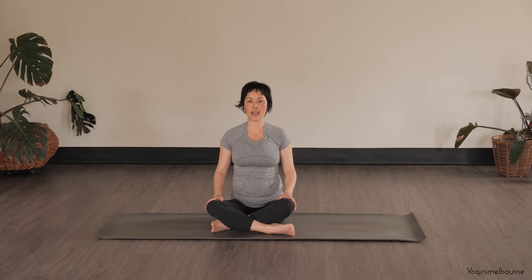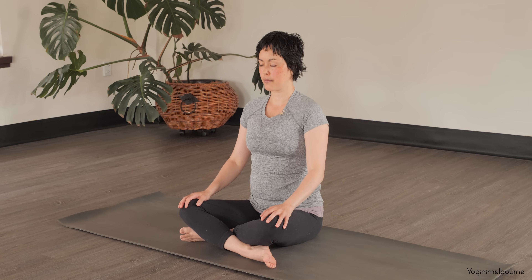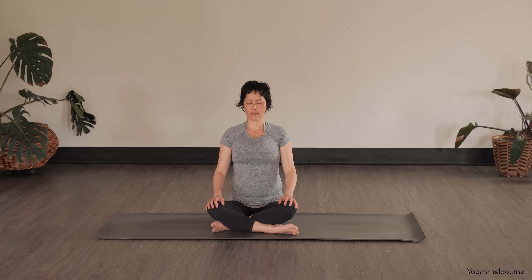So make yourself comfortable and let's make a start. We're going to begin in a comfortable cross-legged position with the right leg in front. Resting the hands down onto the legs, closing down the eyes when you're ready. If sitting in this cross-legged position is uncomfortable, feel free to sit on a blanket or a cushion — anything that lifts up your hips a little bit. Starting to tune into your breathing, just noticing where your breath's at right now without changing anything.